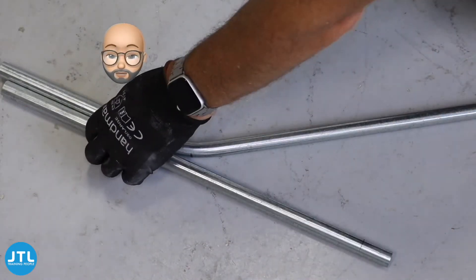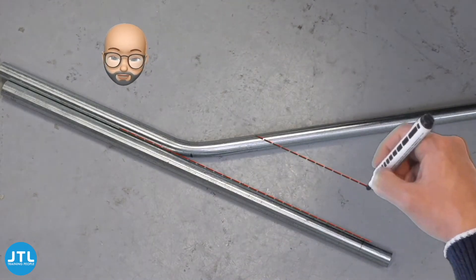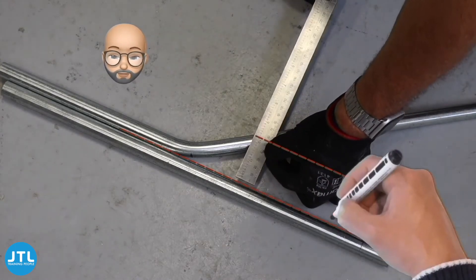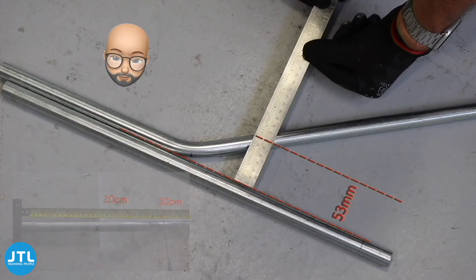Using an off-cut piece of conduit or wall, we now need to mark the conduit for our next bend that's going to give us the depth of the set we're looking for. Remember also to check that we've placed enough bend in the pipe so that we can get the set completed within the length we want.